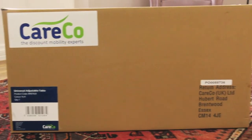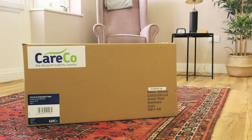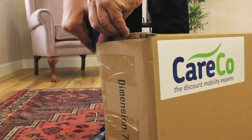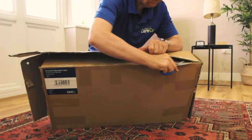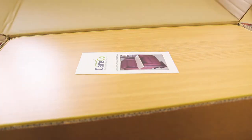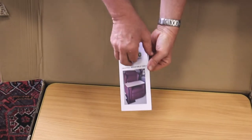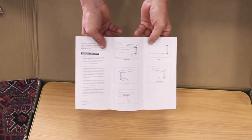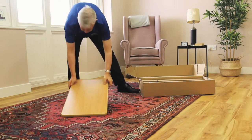Your universal adjustable table should come fully boxed as seen here. Courier delivery straight to your doorstep is available from Careco. Carefully cut the tape with a knife or a pair of scissors to open the box. Once open, you'll find printed instructions. Please keep hold of these for reference when assembling the product or should any other issues arise.